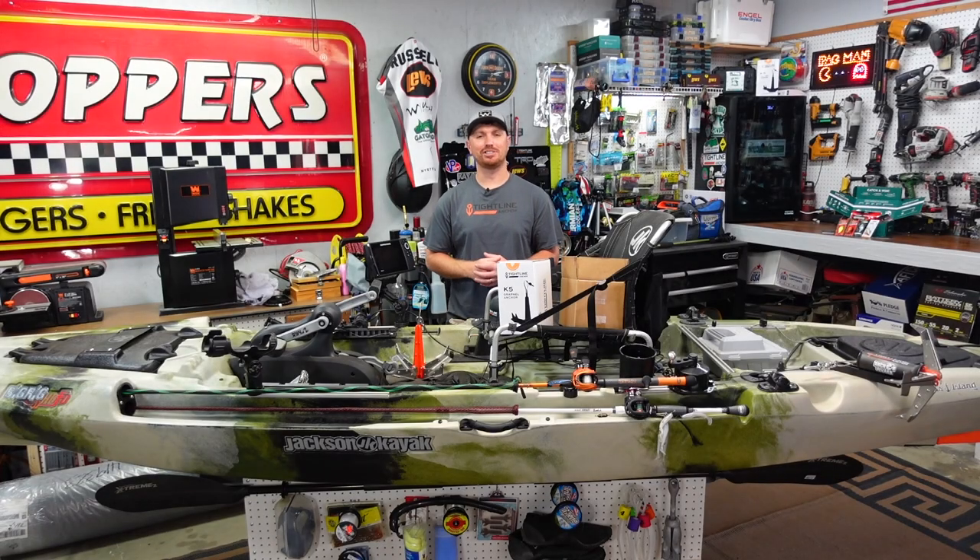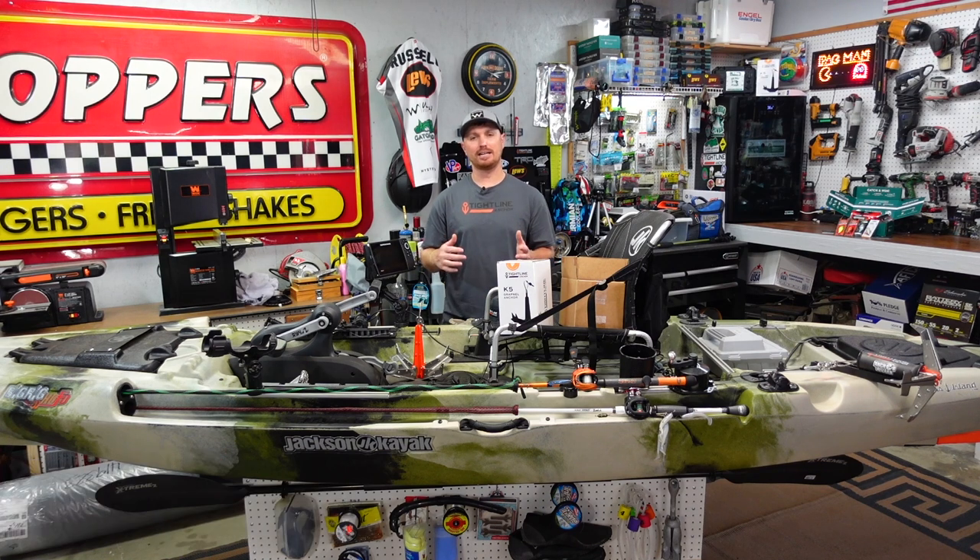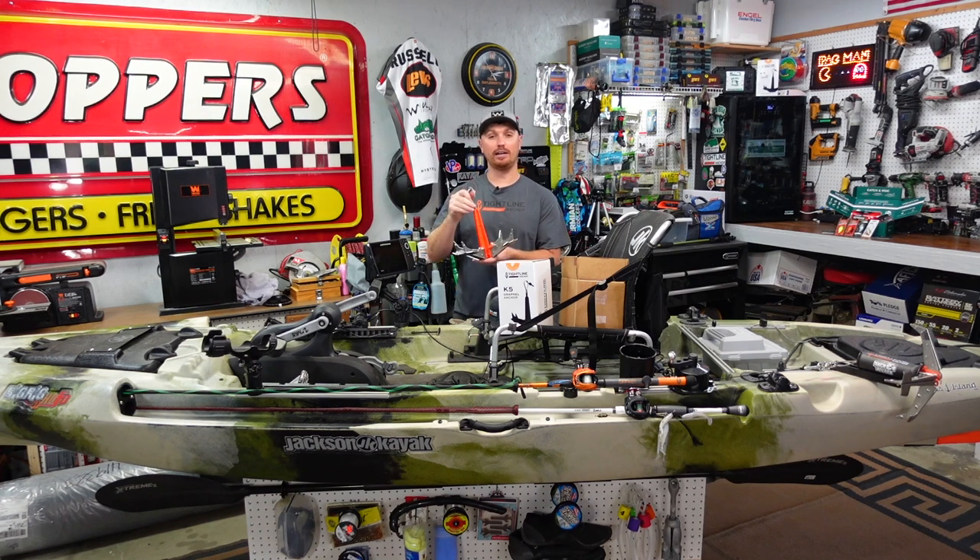What's going on guys, welcome back to the channel. If you're new here, my name is TJ, welcome to Kayak USA. Today, like I said, I want to get with you guys about the K5 Tightline Anchors kayak anchor.